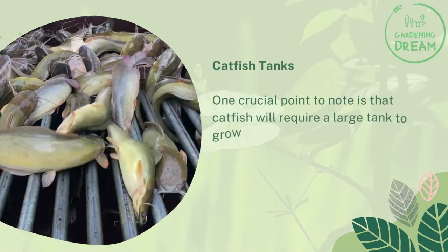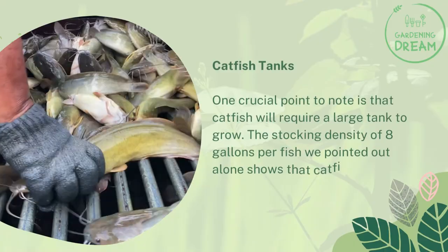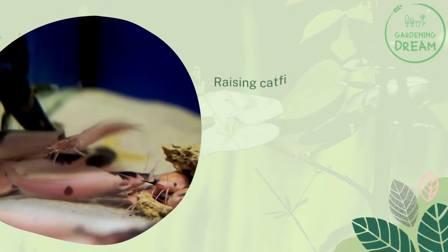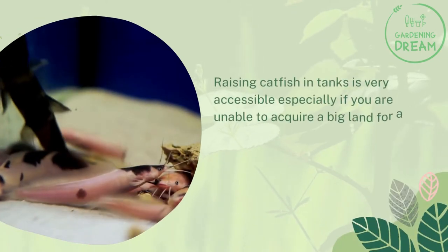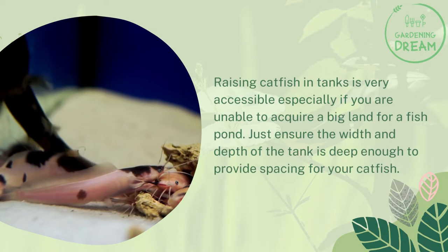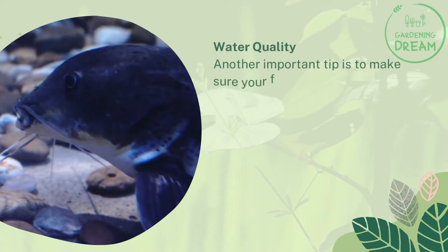One crucial point to note is that catfish will require a large tank to grow. The stocking density of eight gallons per fish alone shows that catfish will need a bigger tank. Raising catfish in tanks is very accessible, especially if you are unable to acquire a big land for a fish pond. Just ensure the width and depth of the tank is deep enough to provide spacing for your catfish.